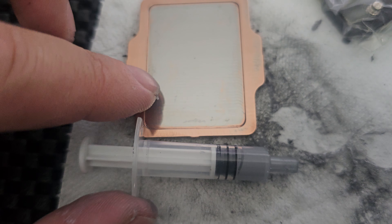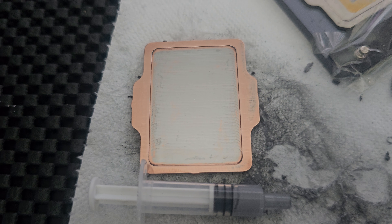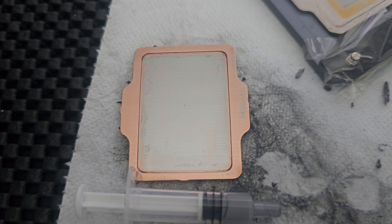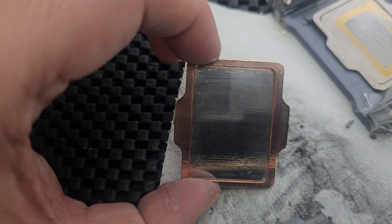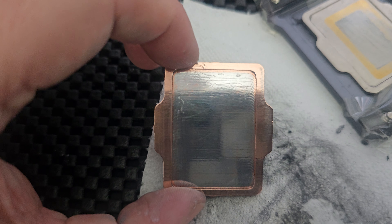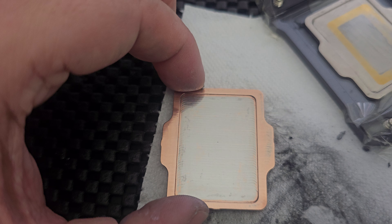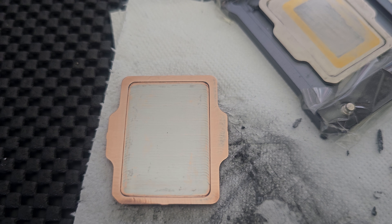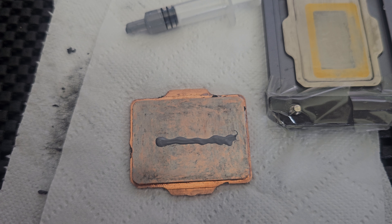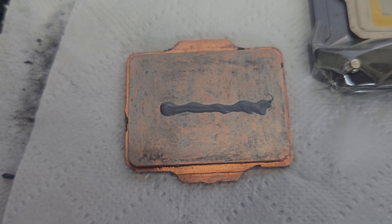I think I got that one from a Lian Li AIO but I've used different pastes and they all do the same job. So yeah, not a bad outcome — it's quite shiny. And the good thing is if you want to reuse this again and put your liquid metal on it, it will bite to it much better as well. So well worth doing. I'm just going to show the amount that I'm putting on to clean the whole top off.